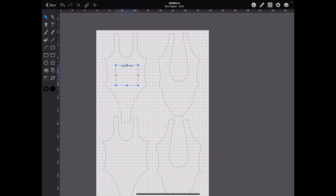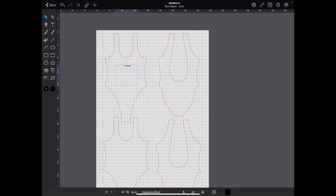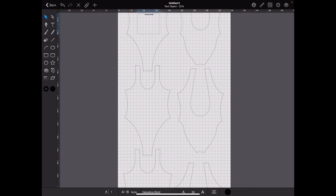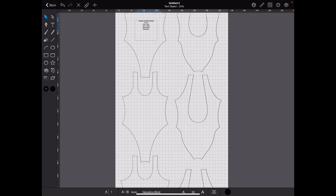I'm just going to label one as an example: 'YouTube, One Piece, Front.' Then cut information — let's say it was lined: 'Cut one self, cut one lining.' Size Small. And the company name. Then you would do the same with the back.